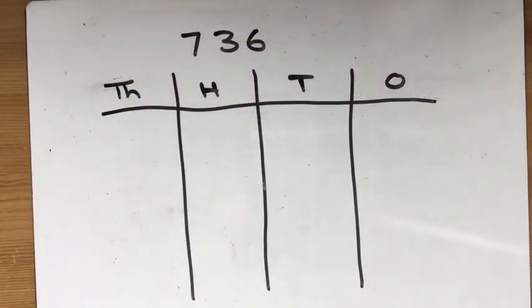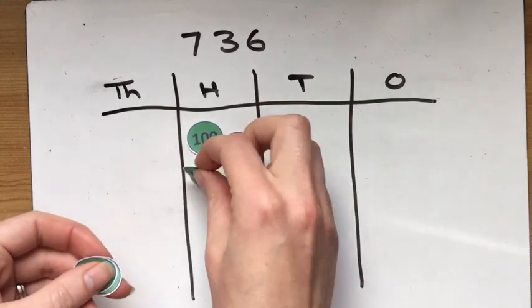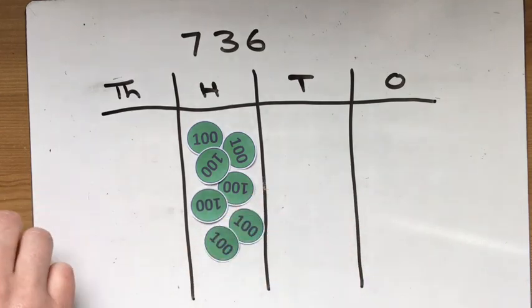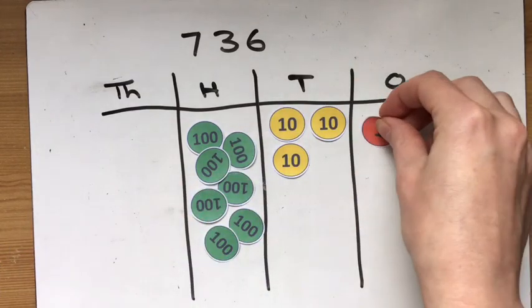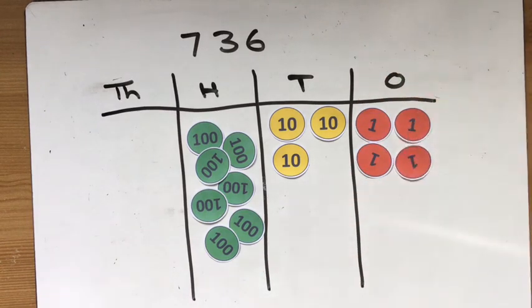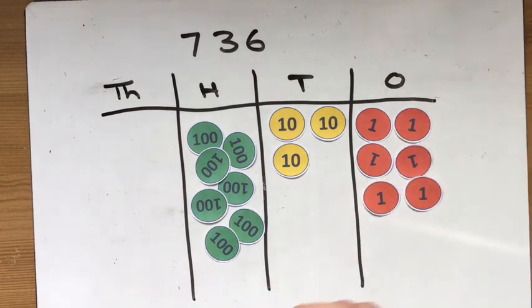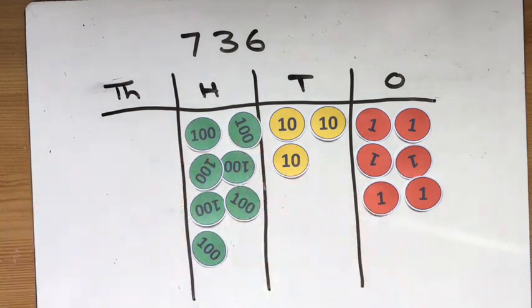Place value counters can be useful for looking at how numbers are made up. So for example, for 736, I can place out the 700 counters, three tens counters for the 30, and six ones counters for the ones. You might spot I've organized the tens and the ones in lines and columns so they're easier to count. So it's a good way to see I've got 736.